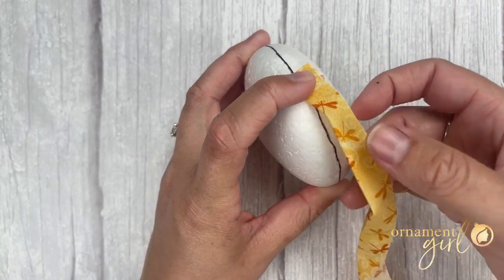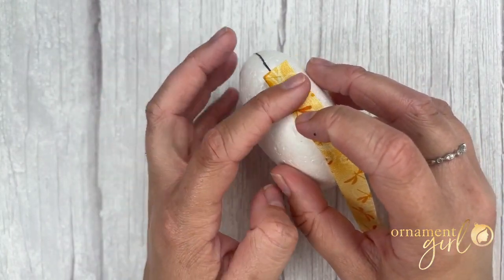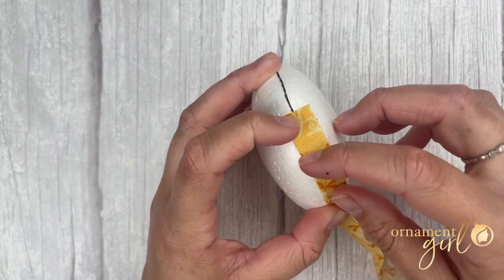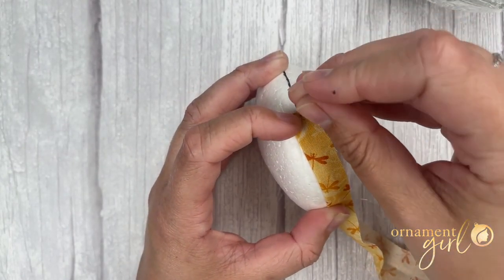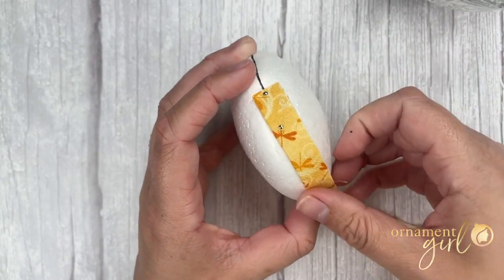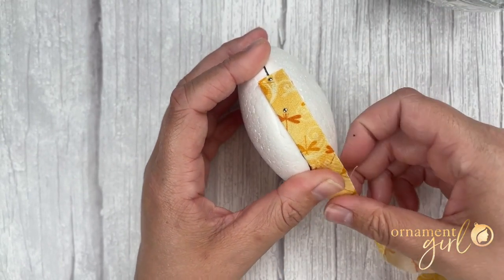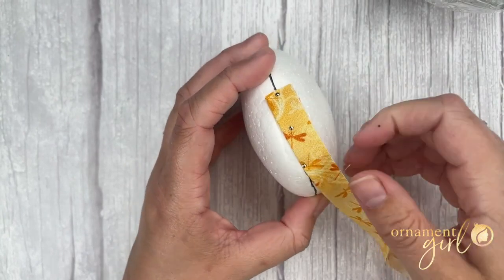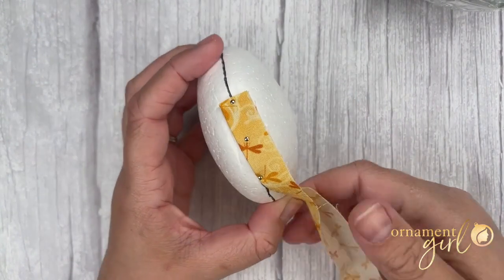Lay that edge along the equator, and at the top of your fabric it's going to cross over the equator just a little bit, and that is fine. What we want to do here is pin the fabric at the points where it meets the equator. I'm pinning up here on that equator line, following down and doing about three or four pins, adding one more at this bottom corner where my fabric is touching the equator. Now we're going to do the scribble fold to cover the entire front side of the disc.